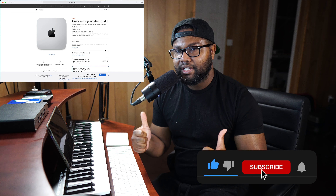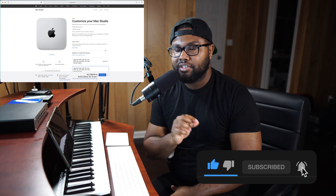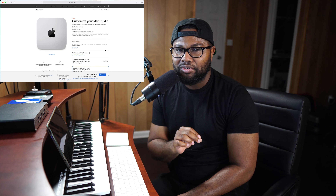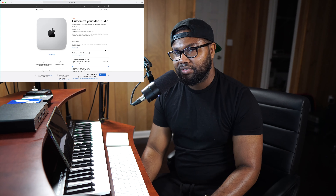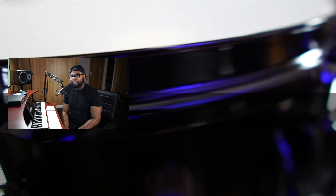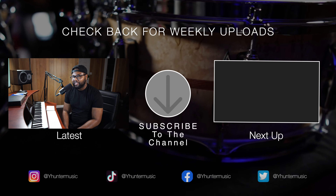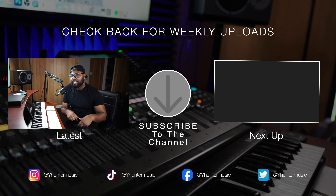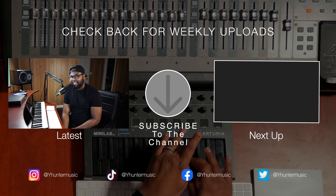If you got some value out of this video, give a thumbs up, subscribe to the YouTube channel, and turn on those bell notifications so you don't miss anything. This is a high-value channel — thank you so much for your time and I'll catch you on the next one. If you made it to the end, thank you for watching. I've got some free packs and really good resources for you in the description.